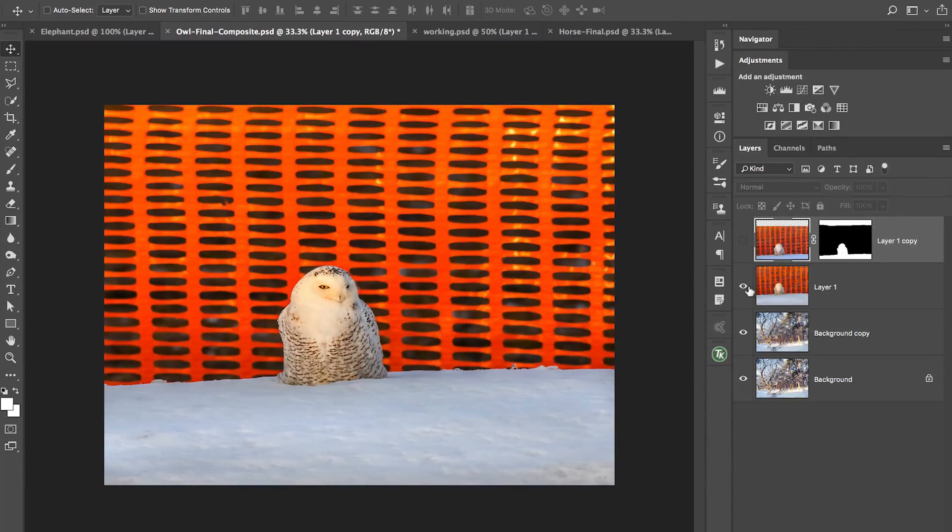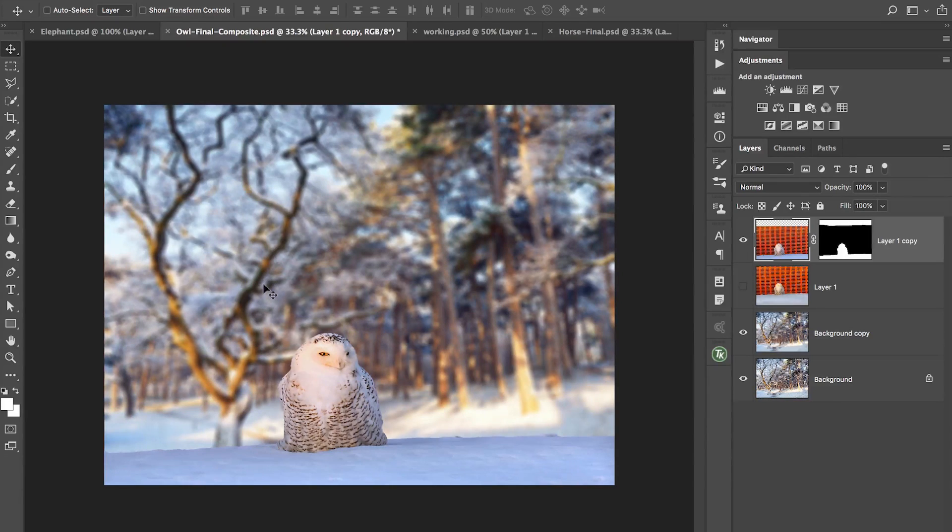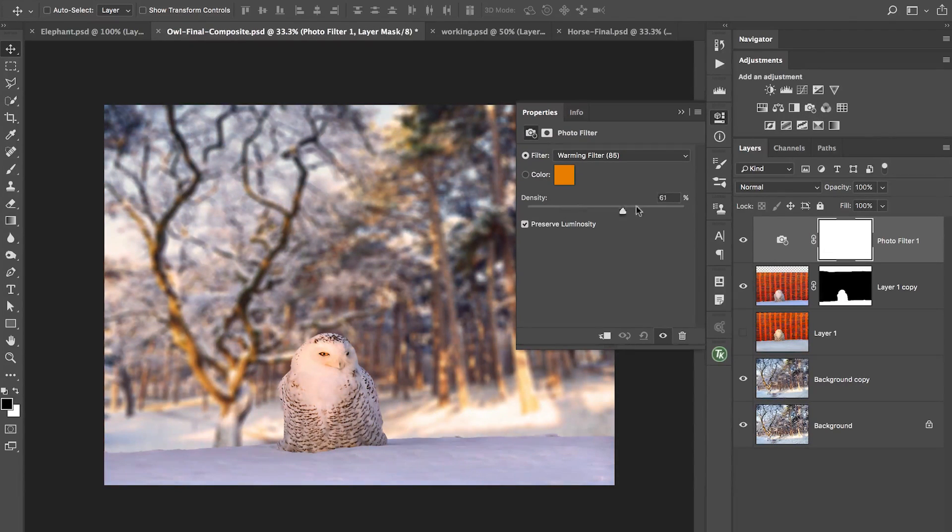Here we have a photo from Aaron Winters — his website is Aaron Winters Photography. He's a member of a Facebook group and I thought this would be a great background replacement, and he was kind enough to let me use it. I made my selection and what you'll see is we have a nice warm background and a colder tone on the subject up front. We want to warm that up to match the background. I'll head to the adjustments panel and go to the photo filter adjustment layer.